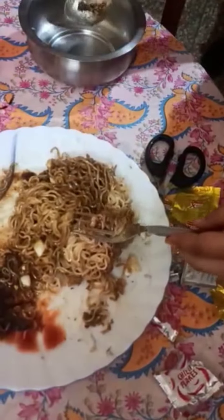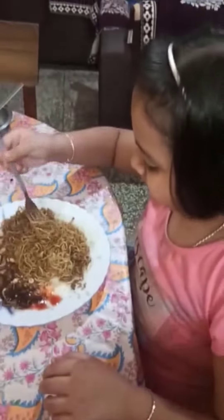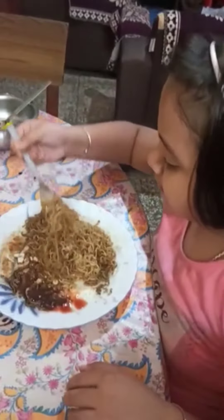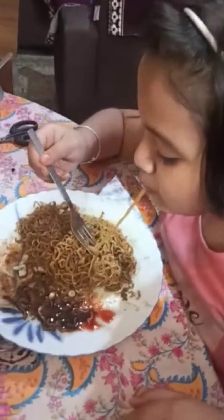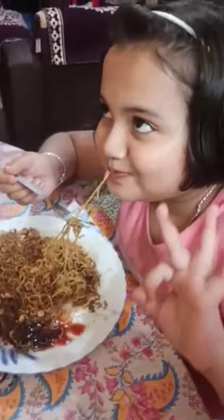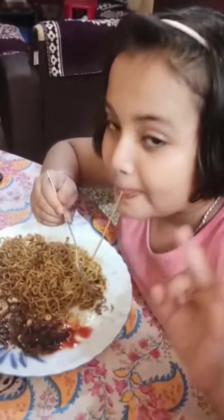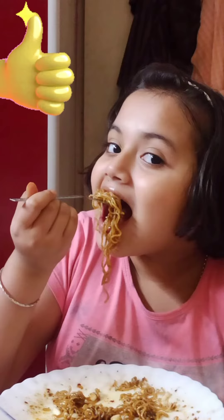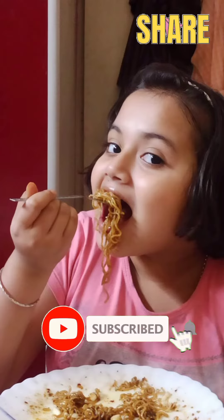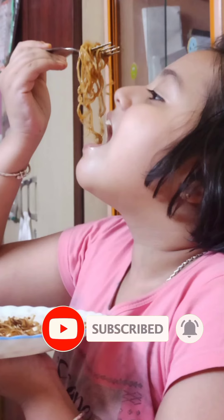You have to make it yourself and tell in the comment section how yummy and delicious it was. I'm trying it now and oh my god, it's so good! Trust me guys, try it and you will love it. Please like, share, and subscribe for more yummy recipes — thanks for watching, bye!